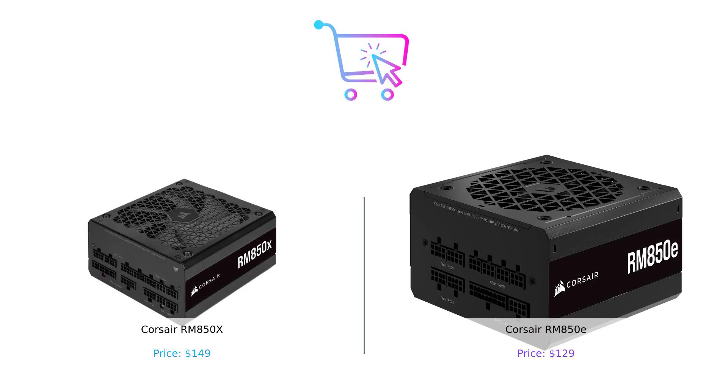So which one should you buy? If you're looking to save a few bucks and want a power supply with the latest certifications, the RM850E is your guy. But if you're all about that magnetic levitation fan life and don't mind spending a little extra, the RM850X is right up your alley. In the end, both power supplies are fantastic choices, but it all depends on your needs. So what will it be — the economical E or the extravagant X? Let us know in the comments below. Don't forget to like, subscribe, and hit that bell icon for more smart buying tips. Until next time, keep your builds clean and your power supplies efficient. See you later, Savvy Shoppers!